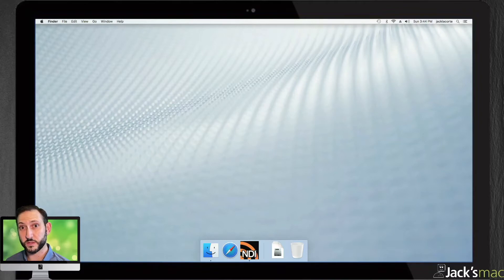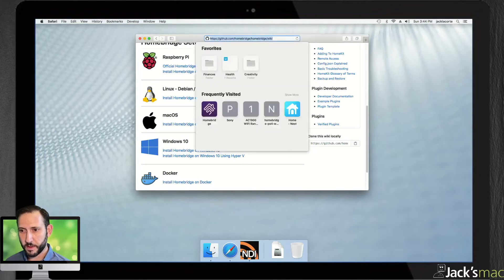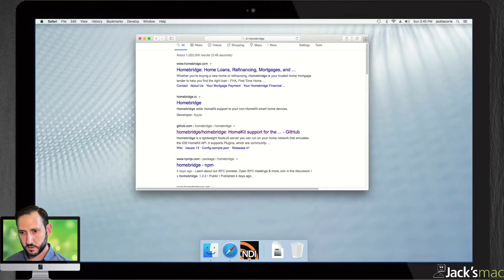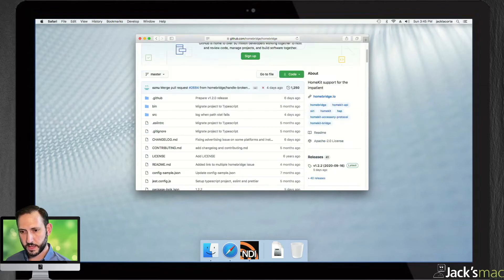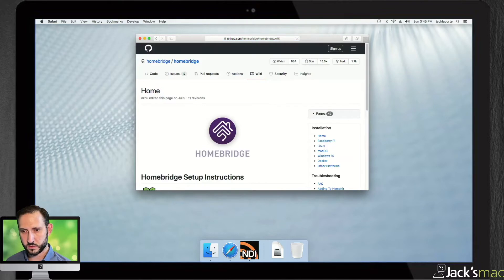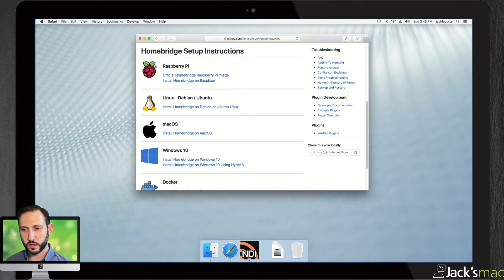This is going to be the front-to-back complete installation of Homebridge. Buckle up — this is going to take a while, but I will edit the video so it's not too bad for you guys. When you first load it up, I'll show you how I got here. It's just a Google search for Homebridge. I used GitHub, and that took me to the Homebridge wiki. Click on that, and it takes you to the setup instructions. Here are all the different platforms you can install it on — we're installing it on macOS.